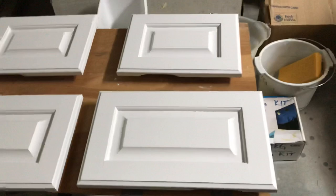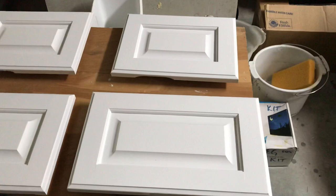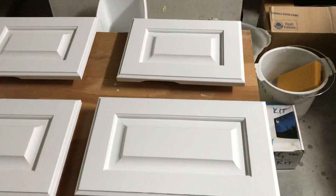Hey everybody, I thought I'd show one of my most popular videos on my YouTube channel. Even though my channel is about building a live steam locomotive and other machine shop things, the most popular video so far is about building a sliding deck gate. So I'm doing another home improvement project.